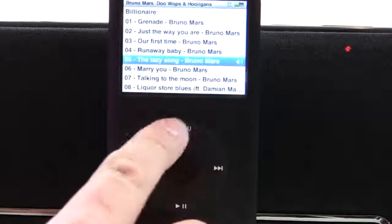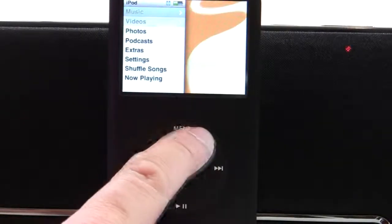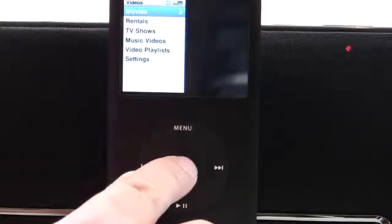I'm also showing you videos, because it does play videos on this version.